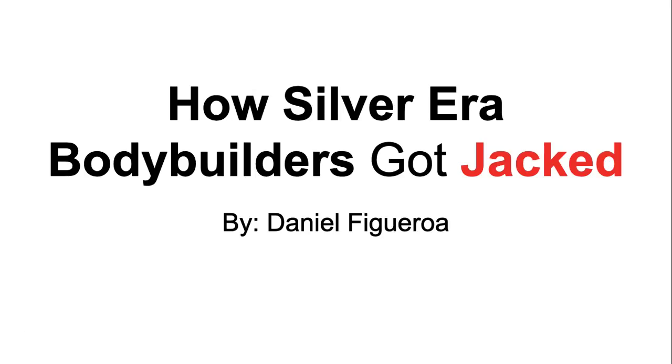Yo, what up guys, OldSchoolDane here. In this video I want to talk about how Silver Era bodybuilders got so jacked. Let's dive right into it.